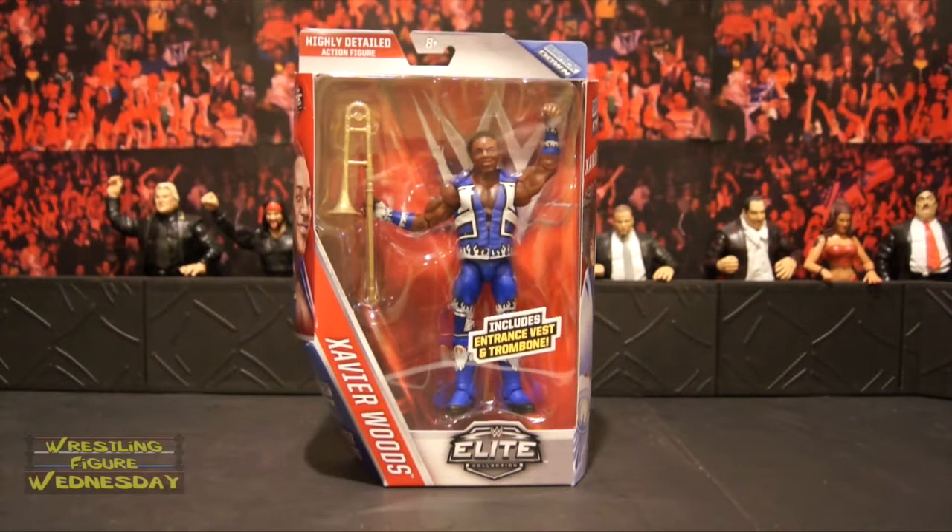Hey guys, welcome to Wrestling Figure Wednesday. Today I'll be reviewing the Mattel WWE Elite Series 42 Xavier Woods figure. You can get it currently only on RingsideCollectibles.com. It's not at retail yet, might be out in the next few weeks, so keep an eye out. But if you want them earlier, get them on RingsideCollectibles.com.